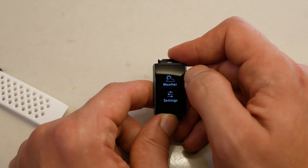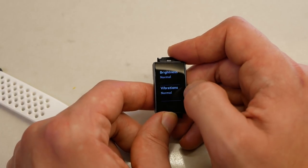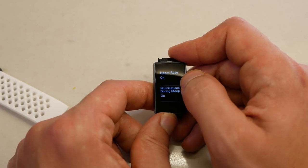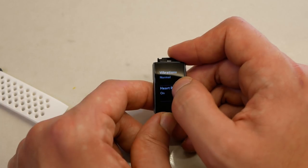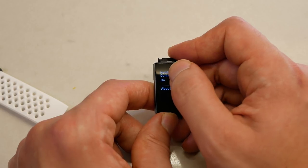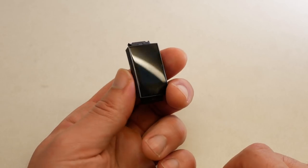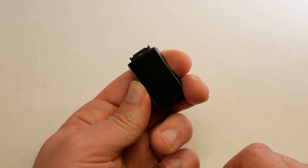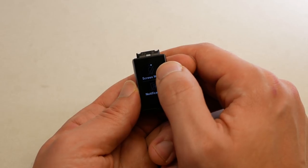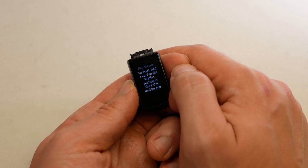So I have to swipe twice to get to the weather app. In settings you can change the brightness, vibration intensity, turn off heart rate — I wonder if turning that off would improve battery life beyond seven days — and manage notifications during sleep. From the current version info screen, long-pressing the side button lets you enable or disable the screen wake feature, like theater mode, and enable or disable notifications. Swiping to the right brings up your Fitbit Pay card selection.